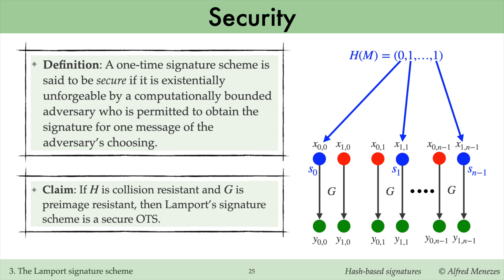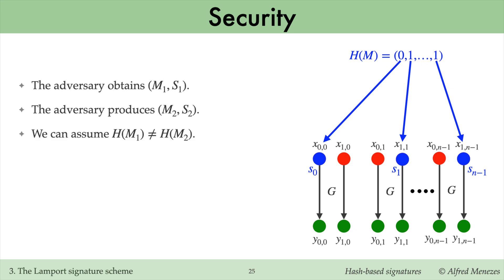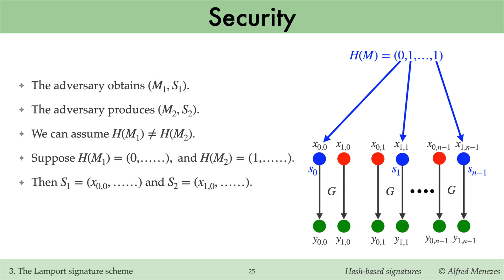The security argument for Lamport's one-time signature scheme is straightforward. Suppose an adversary obtains Alice's signature on a message m1 of their choosing. If the adversary later forges a signature on a second message m2, the collision resistance of H ensures that m2's hash differs from m1's hash in at least one bit position. Without loss of generality, suppose the first bit of m1's hash is zero and the first bit of m2's hash is one. Then the first component of Alice's signature on m1 is x_{0,0}, but the first component of Alice's signature on m2 is x_{1,0}. In order to compute that signature component, the adversary must find a pre-image of y_{1,0}, which isn't feasible since G is pre-image resistant. Thus, the adversary is unable to produce a valid forgery.